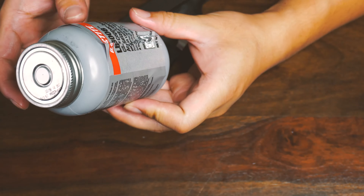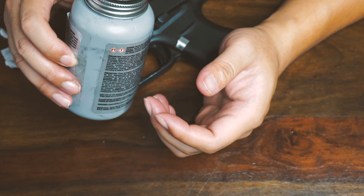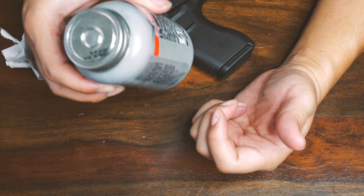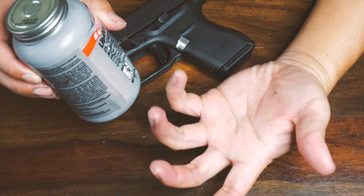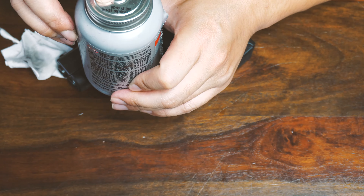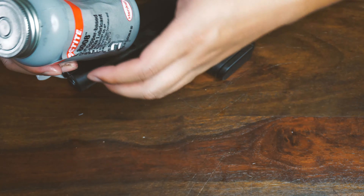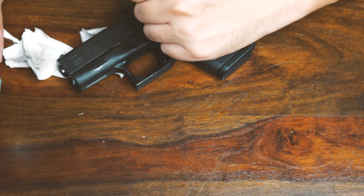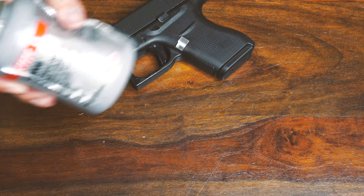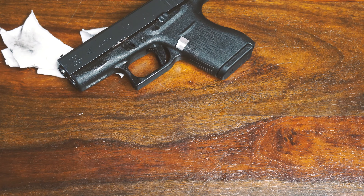Just to recap: if your Glock has lost all its anti-seize and you want to reapply, make sure to get the Loctite LB8008 — that's the part number — and I'll post the link on Amazon so you guys can order it. I ordered the eight-ounce jar, but they also have smaller or larger jars available. Eight ounces is probably enough for the lifetime of the gun, but it does have an expiration date.